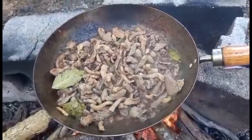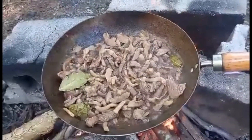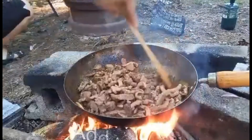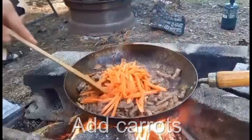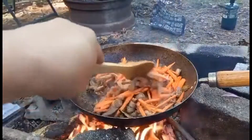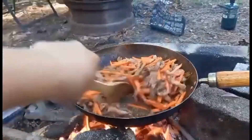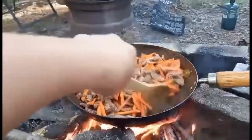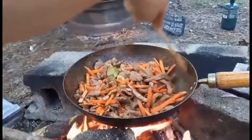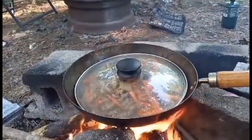This is almost done. So what we will do is add the other ingredients. We will add the carrots. Our fire is too high so we probably need a little bit of broth, as it gets dried up very fast. I will try to cover it so it won't dry out.